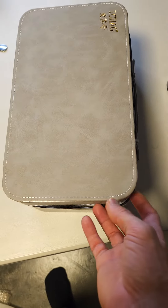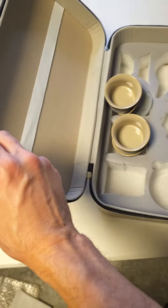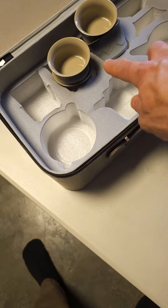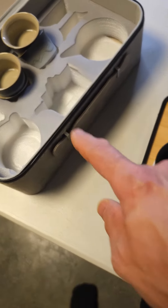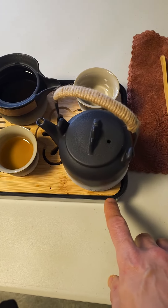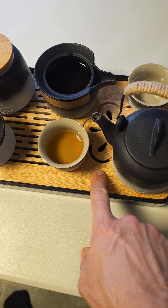Hello friends, welcome to another quick review. This is the iChag tea set — it comes with this beautiful little case with a zipper, six little tea cups as you can see, and we have this beautiful little tray with a bamboo wood here.